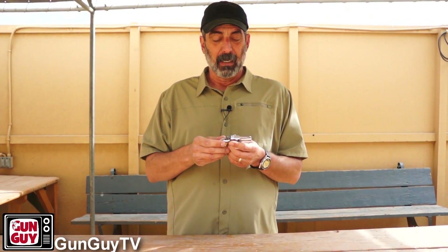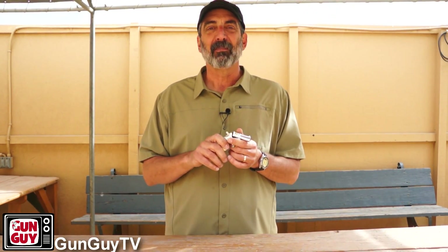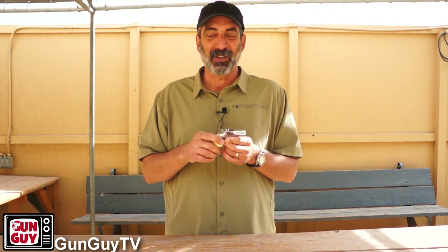If you ever run into one that you can buy — maybe as a Curio and Relic or just pick up from a collector — it would be worth having. Unfortunately, I've got to give this one back. Somebody sent me a note saying, 'You like everything.' Well, yeah — I've been shooting since I was five years old and I'm working on being 60, and to be honest with you, I just love shooting and I like guns. They're interesting to me, so yes, I do like just about everything. Some things have a more practical use than others. This is not a practical gun for self-defense and I would never recommend it for that. But is it fun to shoot? Yes, it's a lot of fun to shoot and I've thoroughly enjoyed shooting it for this video.